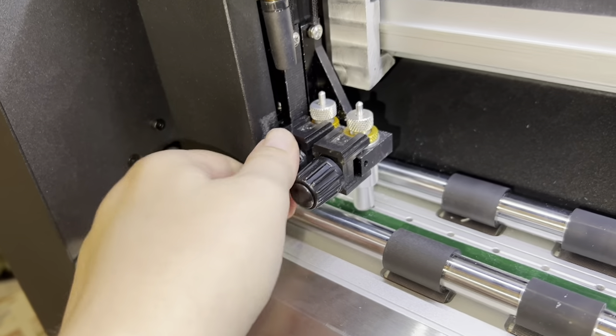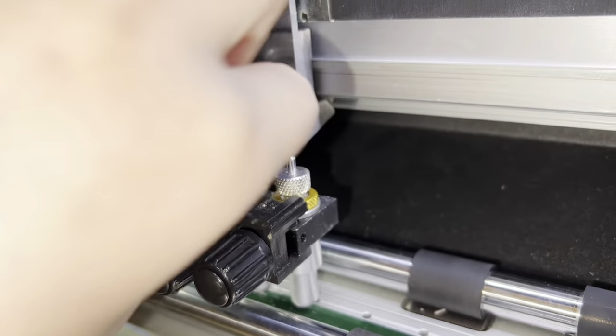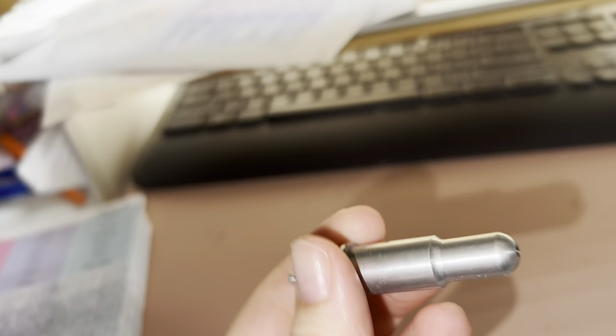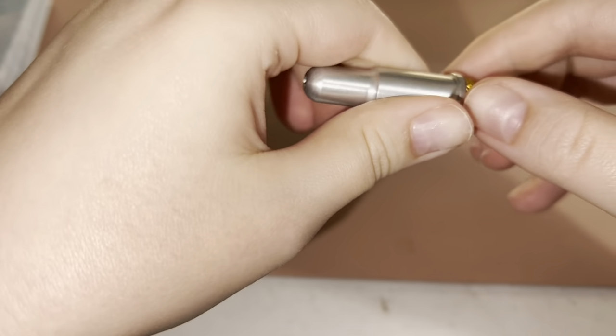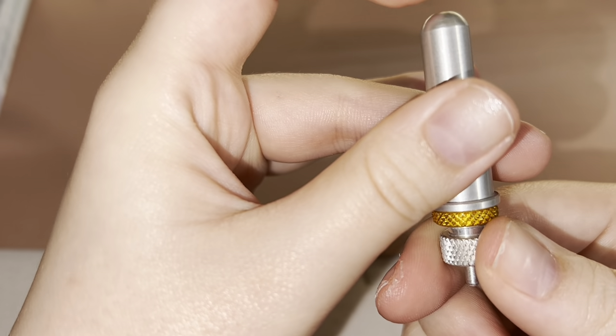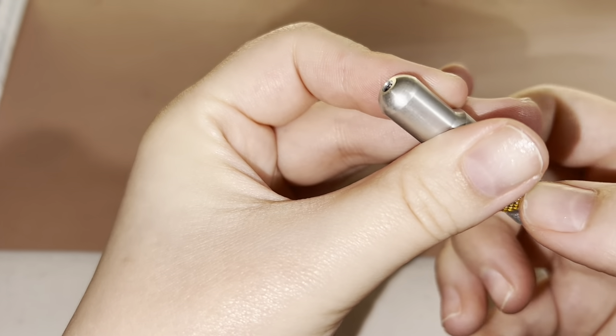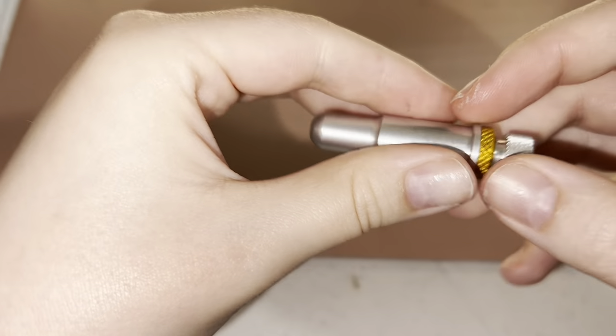This is the cutting machine's blade — I had to adjust it because the blade wasn't cutting deep enough. I unhinge it from the lever slot and, as you can see, the blade is inside. I push the plunger and unscrew the gold piece that locks the blade — sometimes that comes loose and causes the blade to shift. Then I use the silver lever to change how far out the blade extends from the inside.